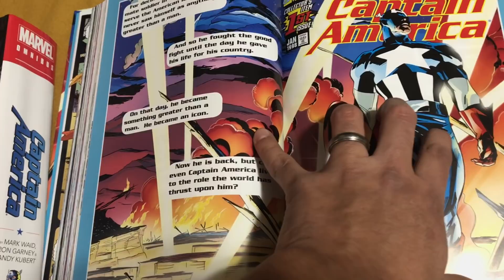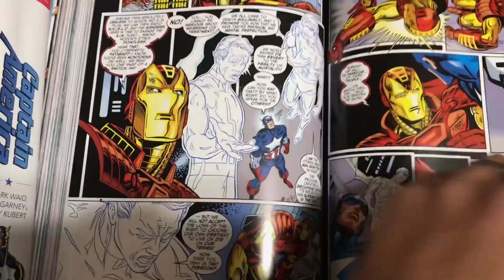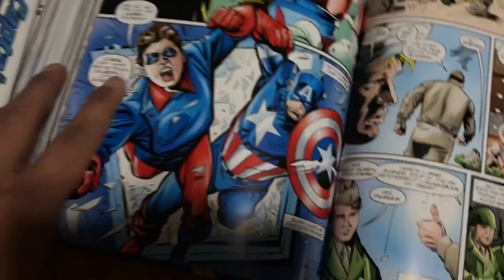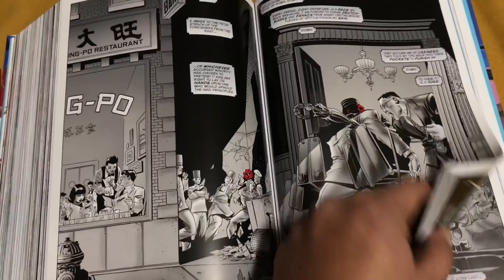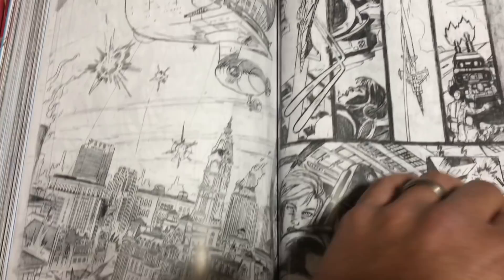And these are the stories from issues 1 through 23. It's got some Andy Kubert in there — really good artwork. And as mentioned earlier, the 12-issue Sentinel of Liberty, which is kind of like a team-up book. I love the storyline with Andy Kubert's artwork — such a great story. And these are the extras in the back: pencil pages, layouts, and scripts. Some pretty cool little extras in the back.